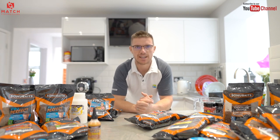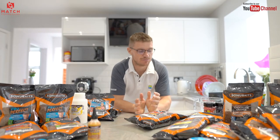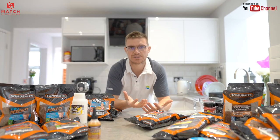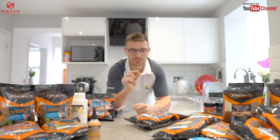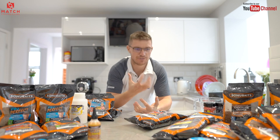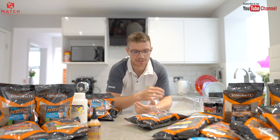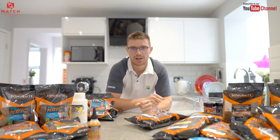Tip 14: crushed expander groundbait. I haven't got any here because I've just run out, but when it comes to F1s and skimmers particularly, crushed expander is one of the number one fish attractors. As the name suggests, it's these expander pellets crushed down nice and fine — it's just pure expander, nothing else. The beauty of it is you can feed tiny amounts — thumbnail-sized balls or even loose. Even in winter, when there are no fish in your peg, tap a bit in and you will get signs of life. Fish just love it. It's not very strong smelling but it pulls them in every single time. In winter, always carry some crushed expander.